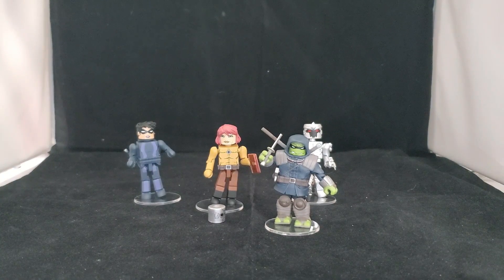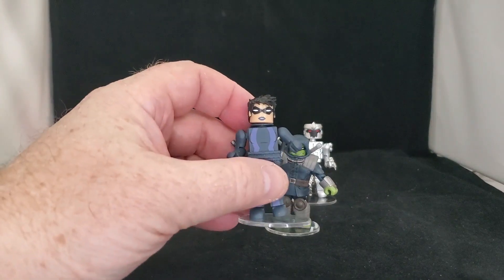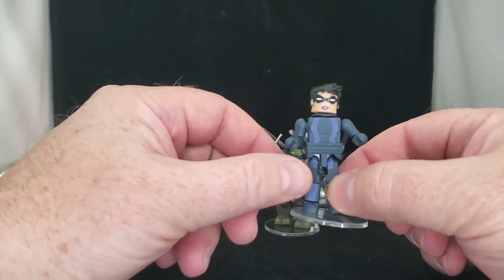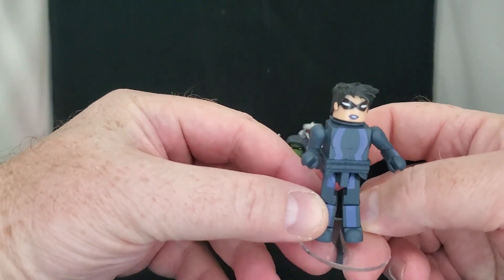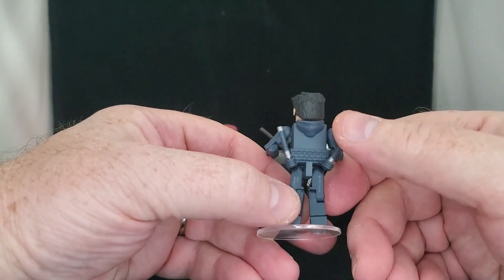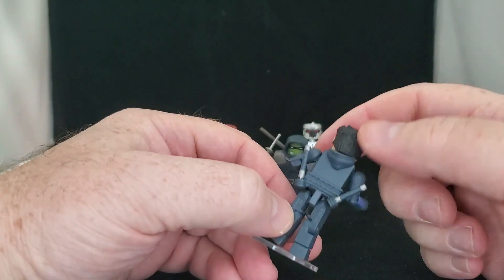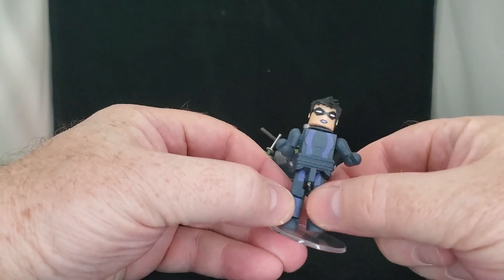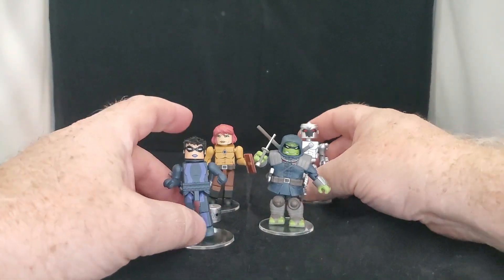Next off, we have Kasey Marie Jones. She is the daughter of Casey Jones and, of course, April O'Neil. Here she is at the end, in the last issue, in her own comic mask. She wears her weapons on the back. You can see a nice little hood here. She can hold her weapons, and again, like all Minimates, a lot of posability.